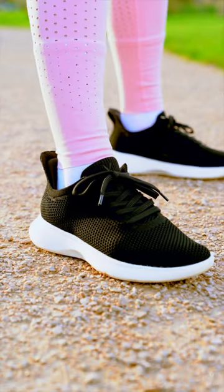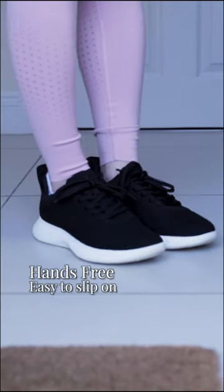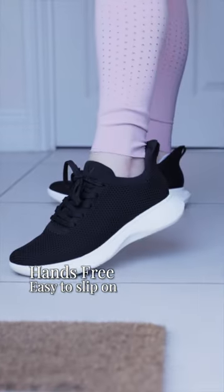Lately, I've been doing a lot more exercise and these shoes from Vivaya have been incredible as a part of my exercise journey. An amazing thing is that it's hands-free and I can easily slide into each shoe.